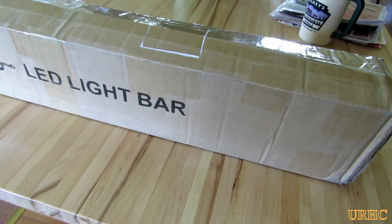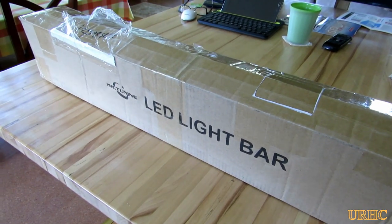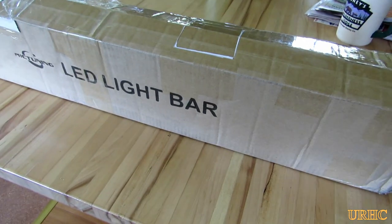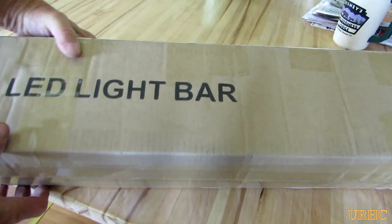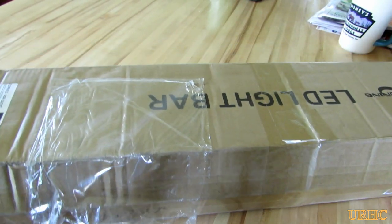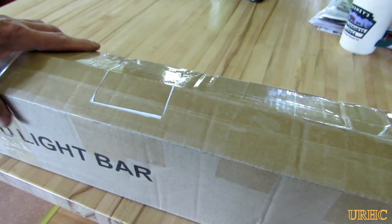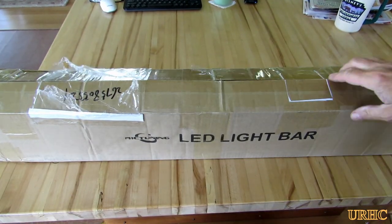A little while ago I did a video about putting an LED light bar on my little Kubota, and this company MIC Tuning saw it. They saw that I wanted to get a light bar for my other tractor and offered to send me one if I made a video similar to the other one about it.